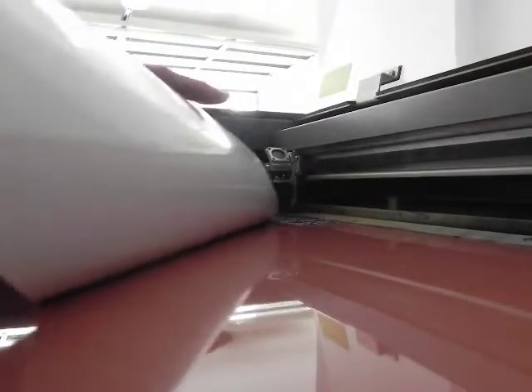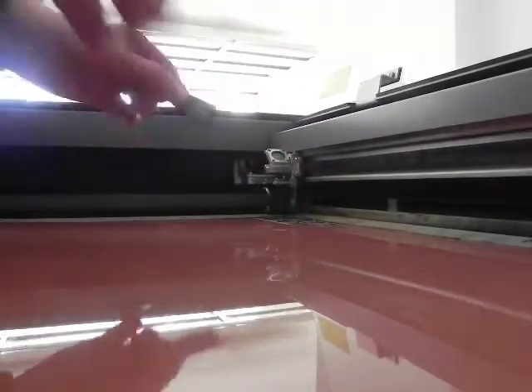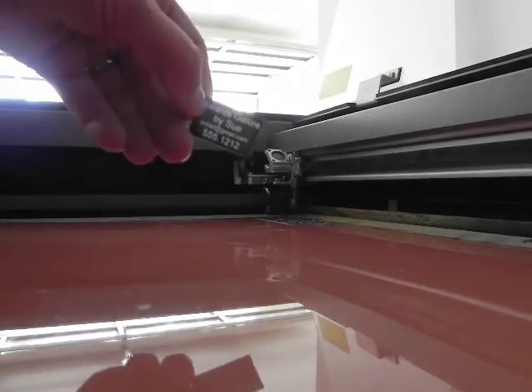You can see now this has been engraved and cut, and my pieces have stayed on. They haven't gone into the exhaust. They haven't flown through the honeycomb because the Multimat covers that up. I have my engraved pieces, and they're nice on the Multimat — safe, and keeping my laser bed safe as well.